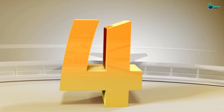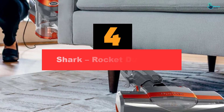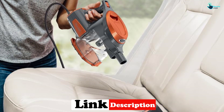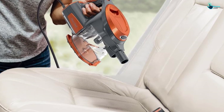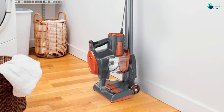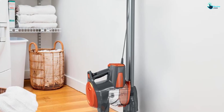Moving on at number 4, we have the Shark Rocket DuoClean. If you don't mind the cord, the best stick vacuum for hardwood floors is the Shark Rocket DuoClean HV382. With more suction than any other model in our stick vacuum review, the unique dual brushroll DuoClean system also takes top marks for grabbing dirt and small objects on hardwood floors. Our testers loved the handling of the Rocket, with swivel steering to maneuver around obstacles and into tight corners.